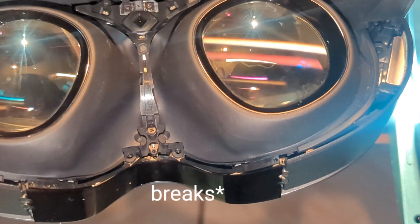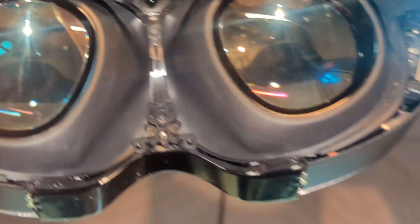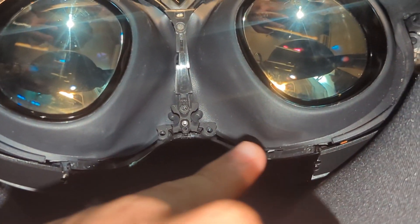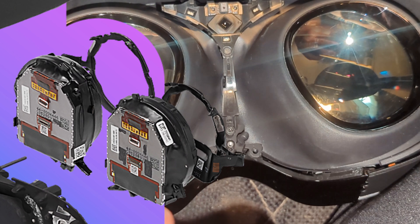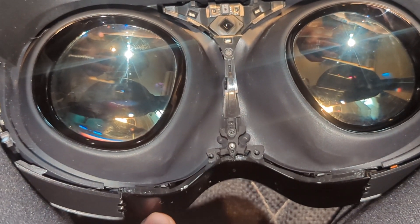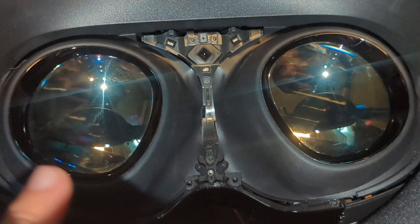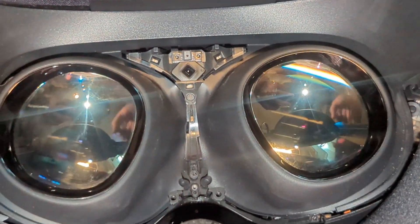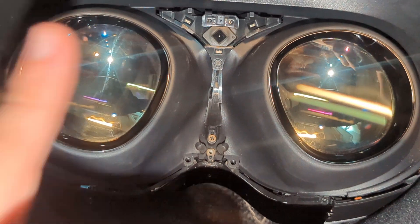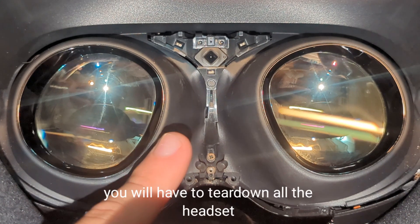The sad part is that if it breaks here, the flex goes through this entire ring. These rings are all connected, so if there's a short circuit and the path where the flex goes is broken, this ring is not going to work, and neither is the other one. So you're going to lose your eye tracking, and that's basically a non-repairable item.